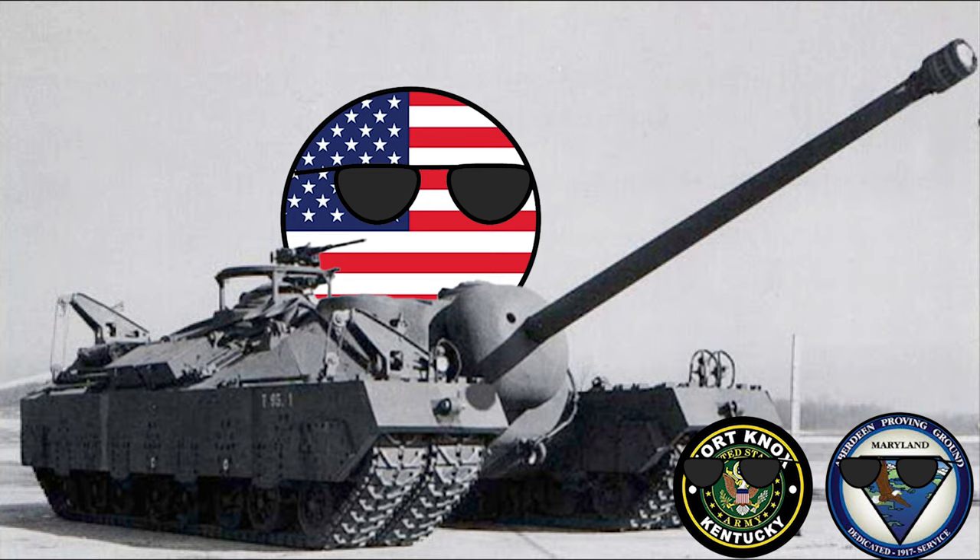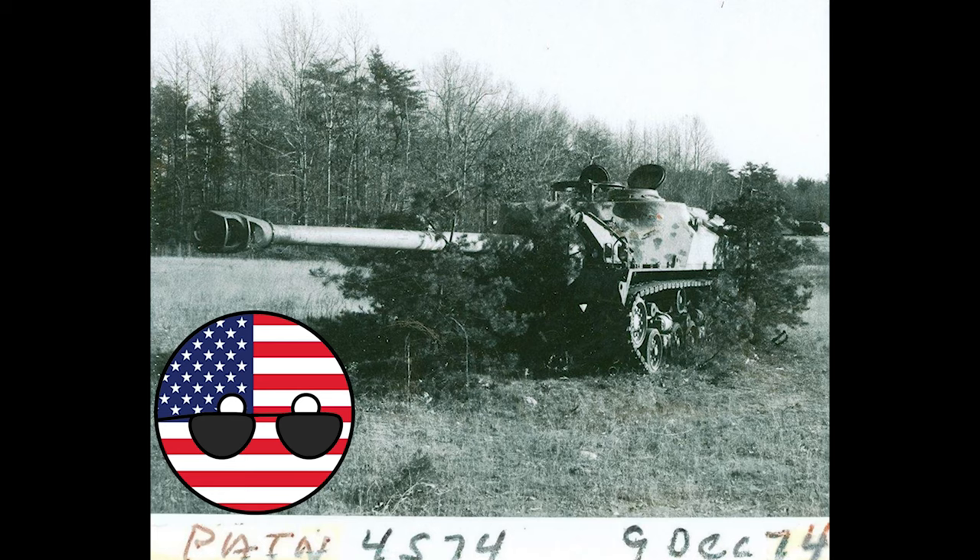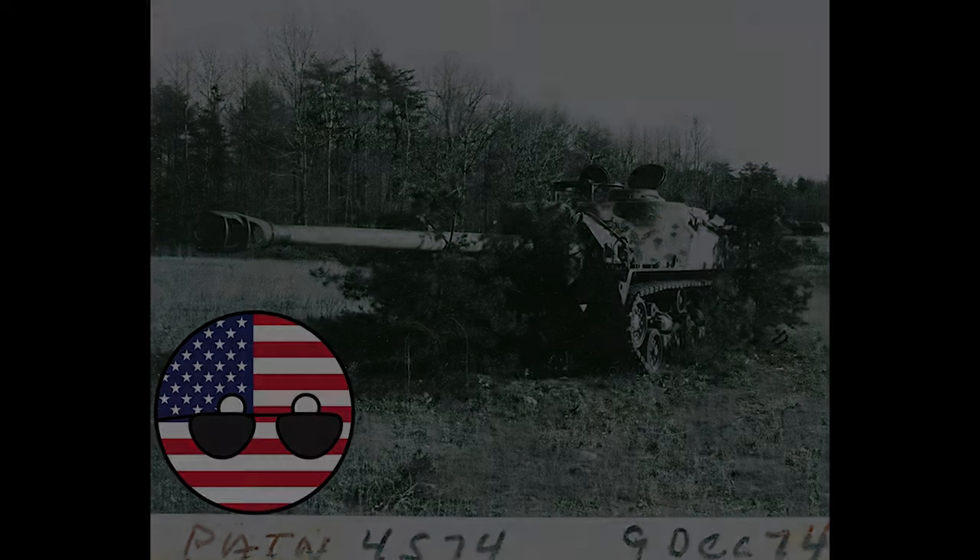By the time the two T-28s had been fully built, the war had already ended. Because of this, the T-28s were sent to the Aberdeen Proving Ground in Fort Knox to be evaluated until 1947. During this time, one of the prototypes was destroyed in an engine fire. The program was cancelled in October of 1947 after it was deemed obsolete. The last prototype of the T-28 was found in 1974 and was put in Patton Park after refurbishing.